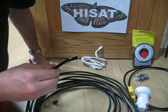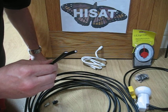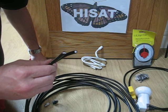I'm Tony Hisscott from HiSat. I want to show you how to fit an F connector using the CAP connectors, which stands for Connect and Push Connectors, and they are what we supply at HiSat.